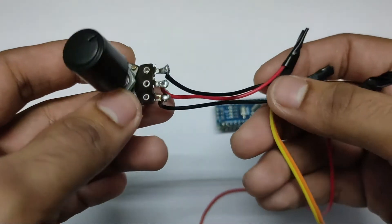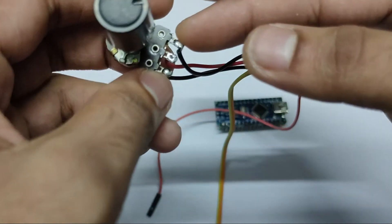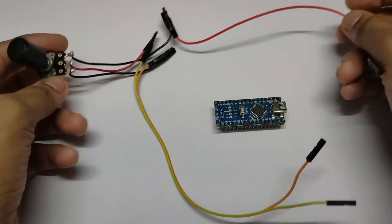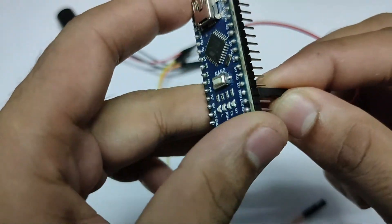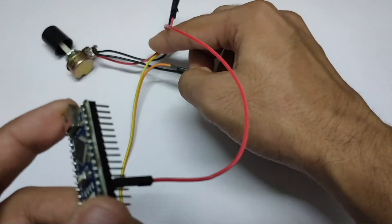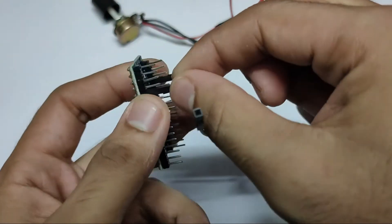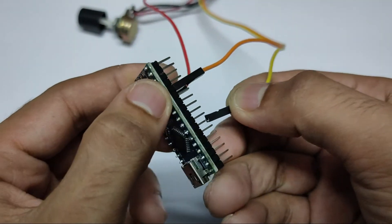The connection is very simple. There are three pins — two outer side pins. One of these pins will go to the ground pin and the other will go to the five volts. There is no polarity, so you can connect any pin with ground and any pin with five volts. The middle pin will go to any of the analog pins. So let's connect one pin to ground — I have connected this pin to ground — and the other outer pin to five volts. Then this middle pin we will connect to analog pin A2.